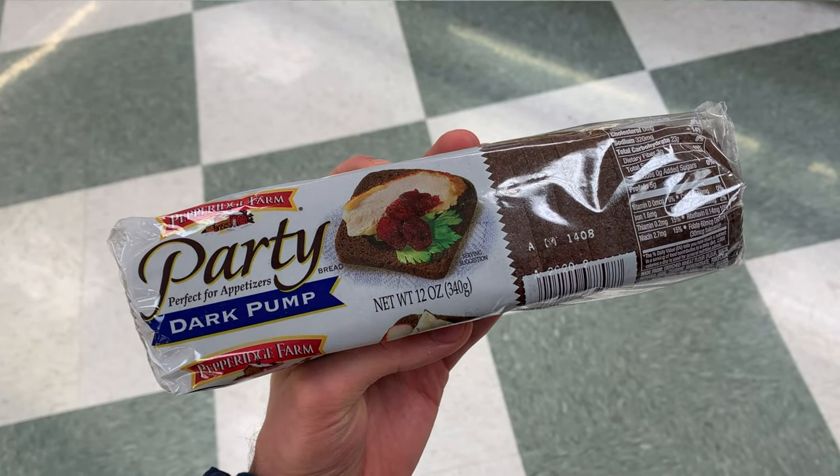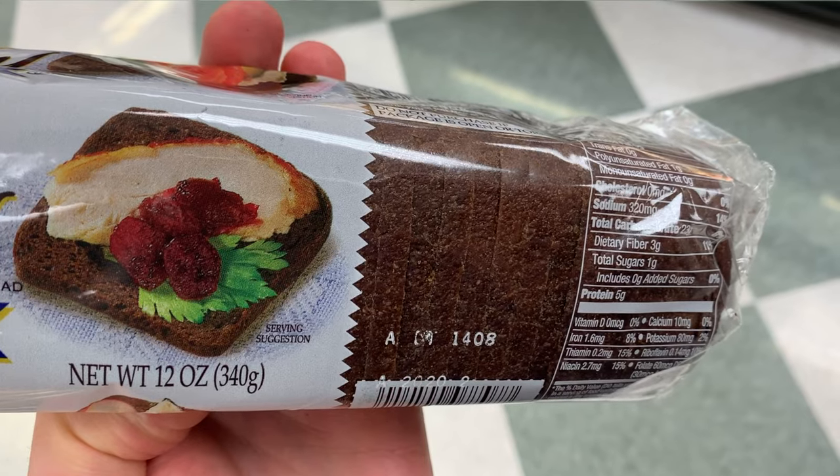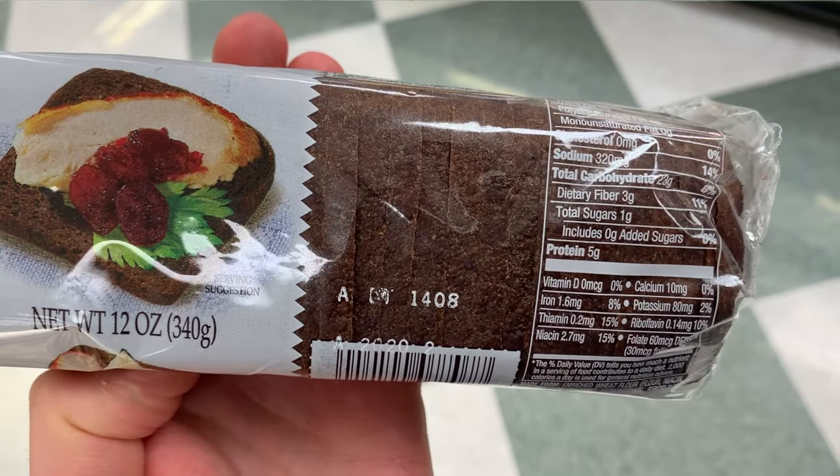While that bakes, we need to talk about the other part of this dip setup: how do you get the dip to your mouth? Normally I'd just go to the grocery store and pick up some Pepperidge Farm party ryes — dark, a little sweet, and a really good dipper for spinach artichoke dip. But for the same reason I couldn't just open a can of artichokes, I definitely couldn't just open the package on camera. That's stupid.